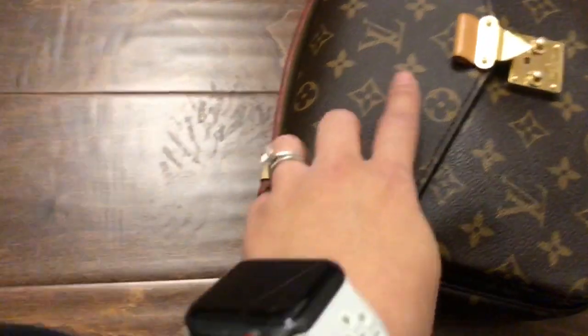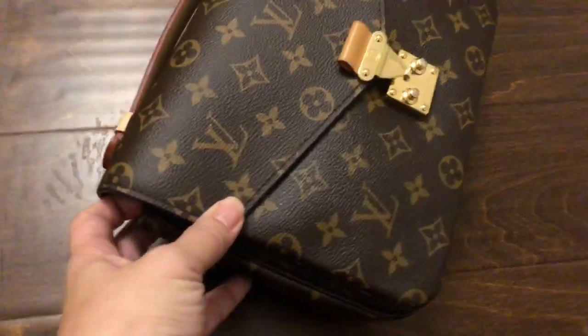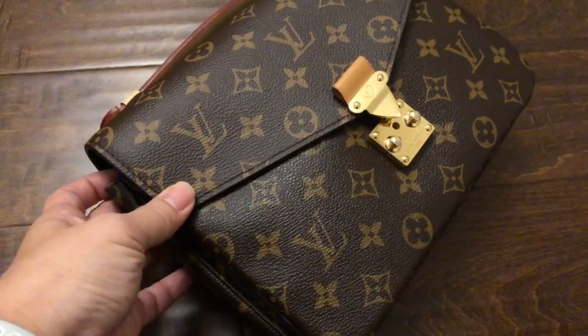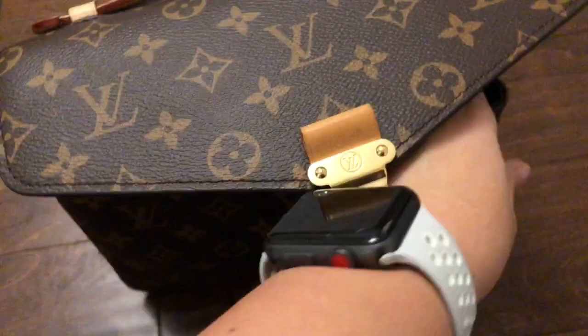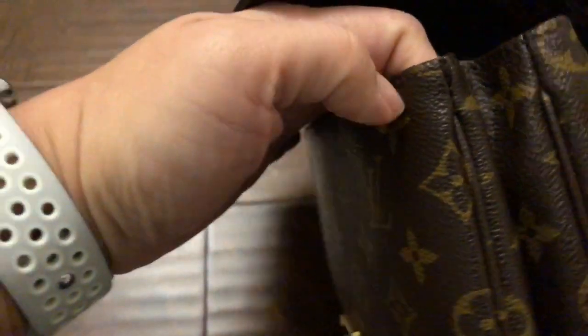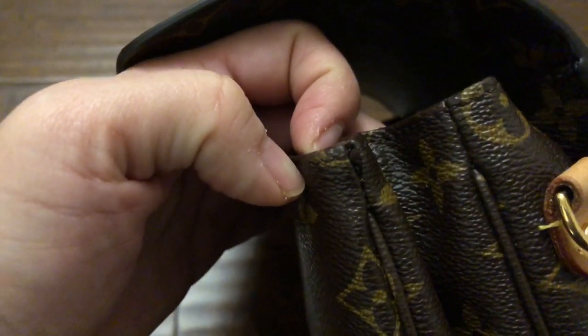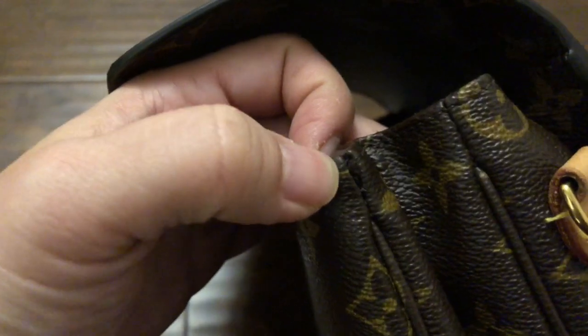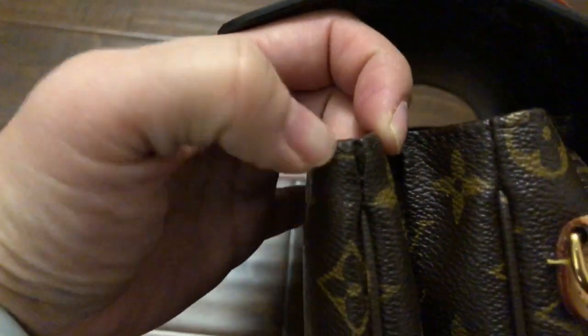Another thing is the color — the new piece has more of a green undertone, whereas the original is a lot more red. You can see that there's a difference. The last thing I noticed is this stitch. I don't know if it was like this before they took it in, but I really doubt it because I think I would have seen it. There is a big hole where the stitch has popped, and it should not look like that — it should be completely sewn all the way to the top. There's a little gap right there.